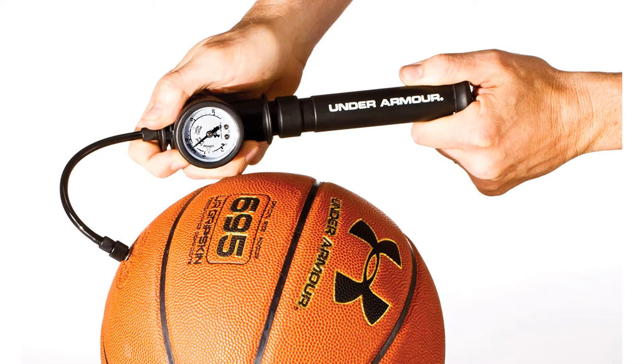The Under Armour Dual Action Ball Pump always comes complete with two extra needles. Being from a big-name brand, it is a little more expensive than its competitors, but considering it's the best ball pump with gauge for basketball, it's probably worth it.